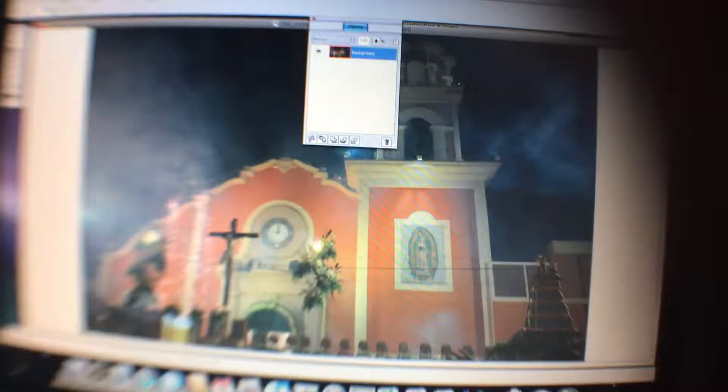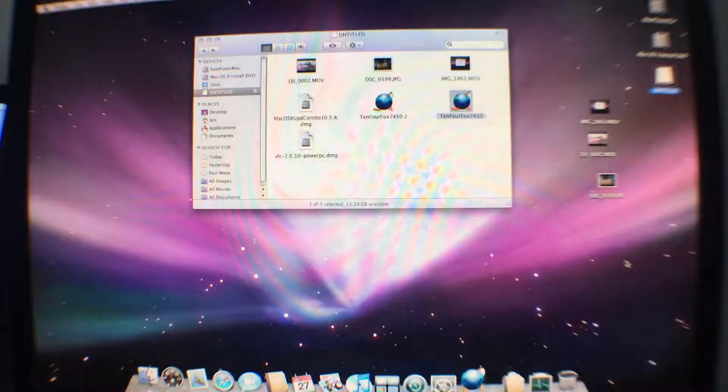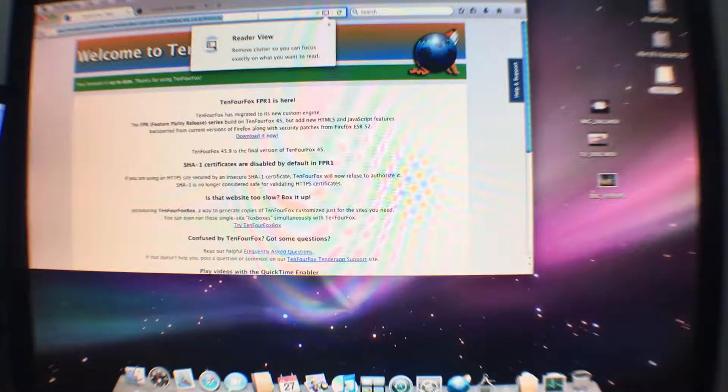I'm not sure what filter to apply in order to test how fast it is, but this video is all about putting the SSD drive into the 2002 computer so I'm going to leave it there. I have installed TenFourFox browser since Safari cannot be updated to comply with modern sites, and this browser works really nice.